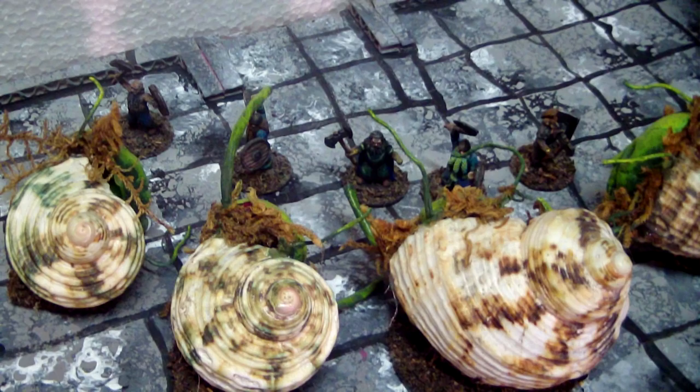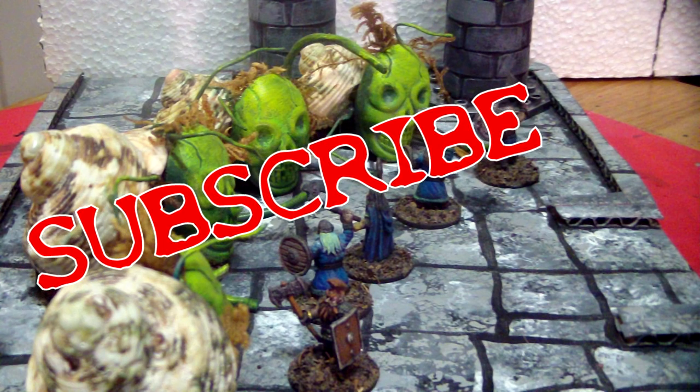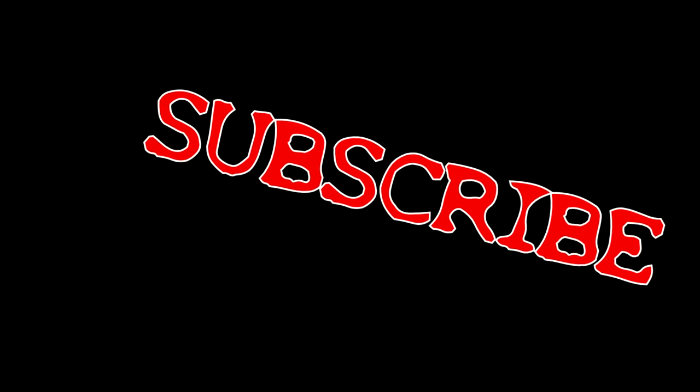I hope you liked this project. Please check us out on Facebook where you can see more pictures of it. And if you'd like to support the channel, please consider donating to my GoFundMe campaign. The links for both are in the description below. As always, hit that thumbs up and subscribe. Thanks for watching. Bye.